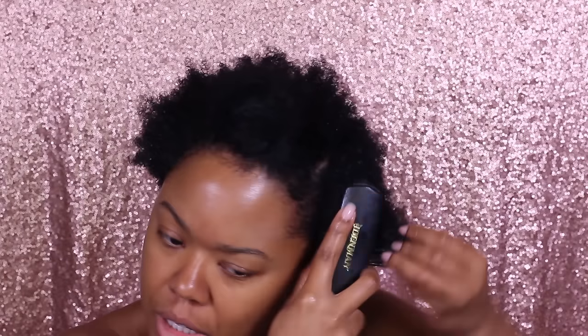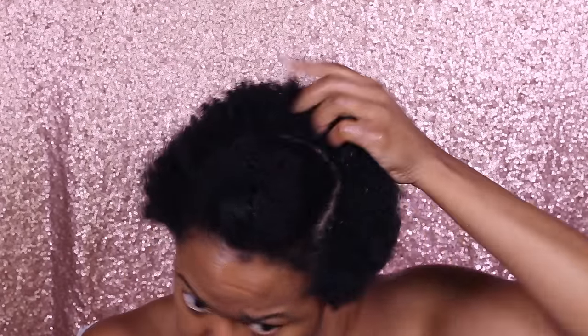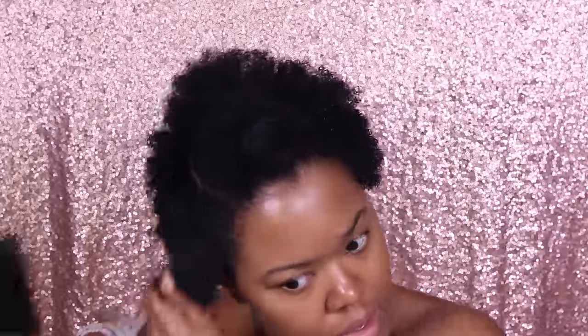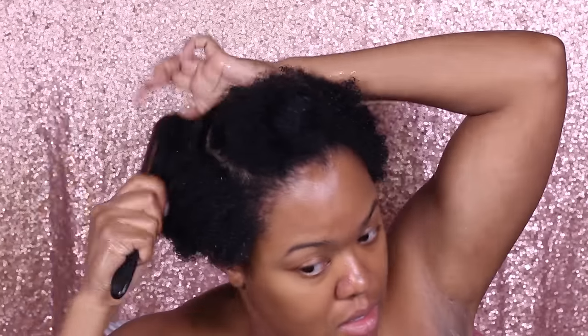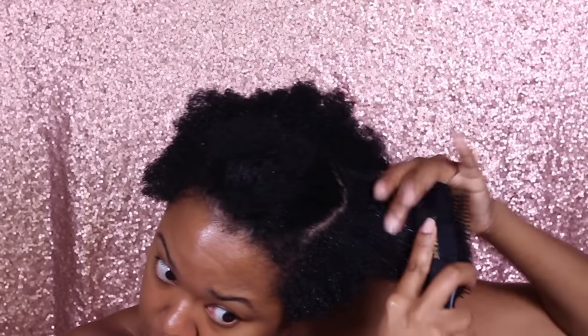I'm taking my denim brush and I'm just going to detangle. Today I'll be using the Aunt Jackie's flaxseed Don't Shrink elongating curling gel.